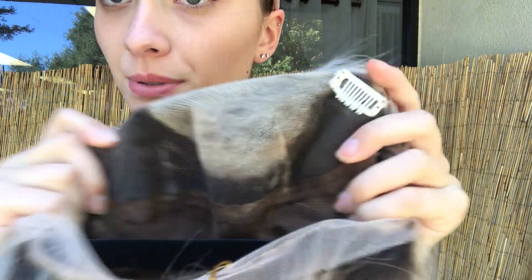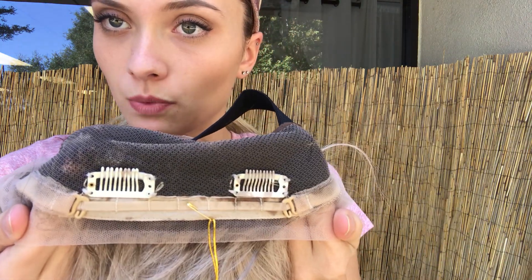Okay, I'm going to show you the lace front hairline and then the inside of this cap as well. So here we have the lace cap. We have clips up at the temple and down at the nape with adjustable straps as well and a band.